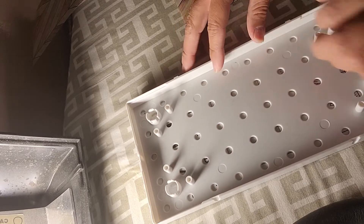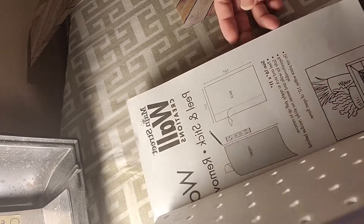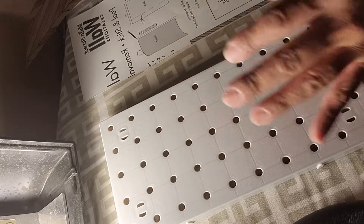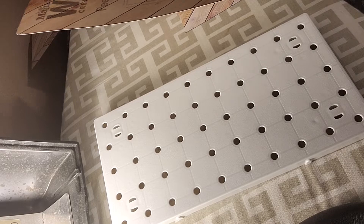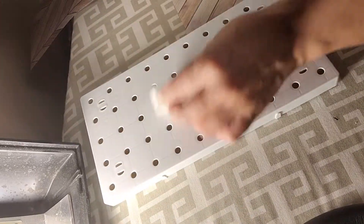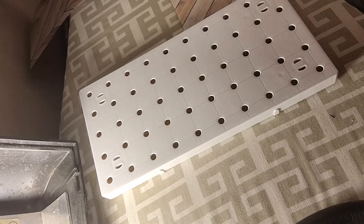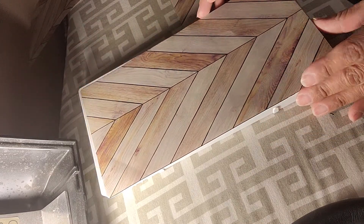I went ahead and cut it with scissors. It says to clean the surface you're going to stick the decal on, but I used rubbing alcohol on a cotton ball and just wiped it down. I think that might work best to remove any greasy spots from when we touch it. So I'm going to go ahead and peel and stick this.